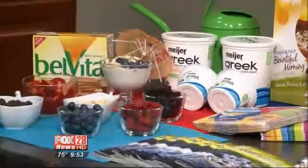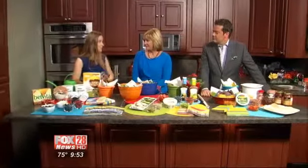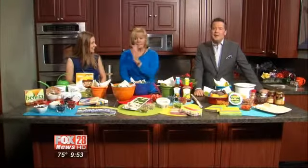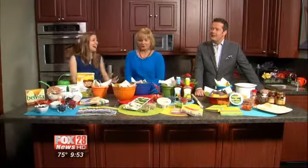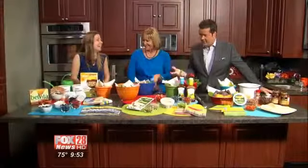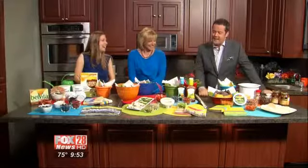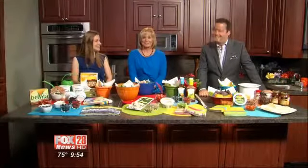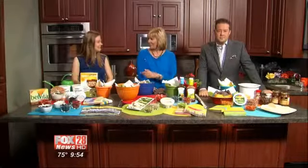Just fun ideas — again, healthy, very easy, very simple, but colorful and fun for your guests. John Stamos is coming to my house. He will be all over that Greek yogurt. Every time you pop one of those open, you just keep hoping he's going to pop up here. Great ideas, thanks Janine — we appreciate it. And all very inexpensive. What a great way to end your summer. Do it healthy, with the help of Meijer.